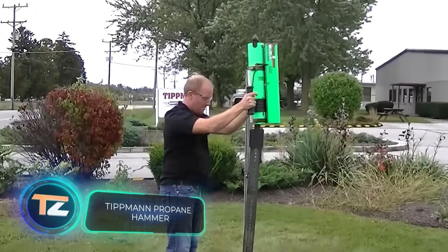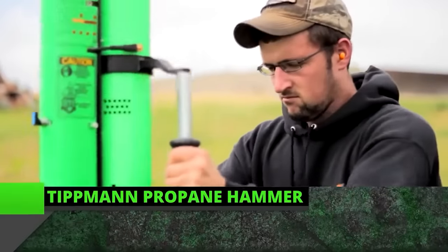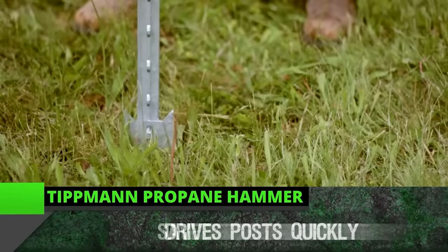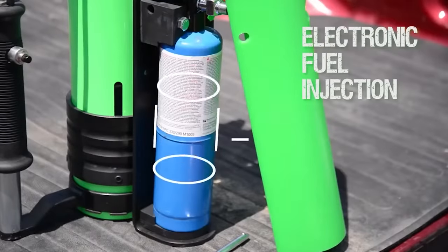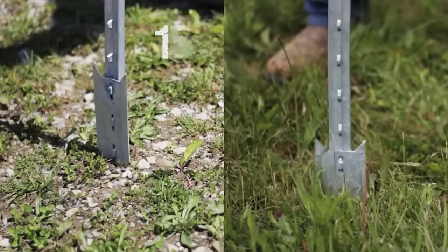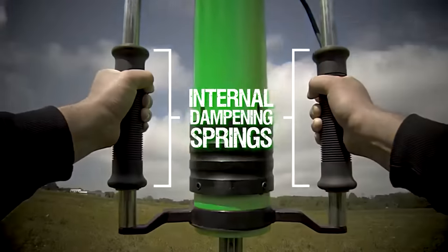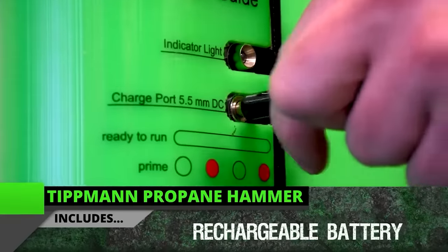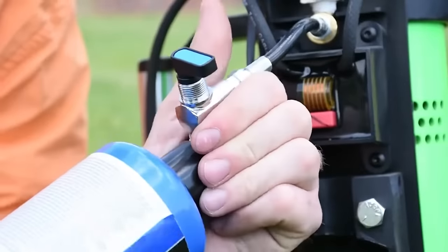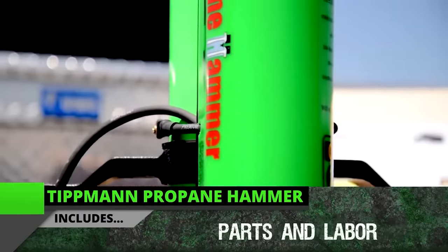Driving poles and various supports into the ground is easy with this propane hammer. It works with all types of soil, even frozen soil, driving the poles to the required depth quickly and efficiently. It manages to make 180 strokes in a minute — three strokes per second — and the force of each blow is approximately 65 pounds. Since the tool is propane-fueled, the operator is not constrained by wires and can freely move around the site, while special springs dampen vibrations, reducing the strain on the hands. The price starts at $2,200.